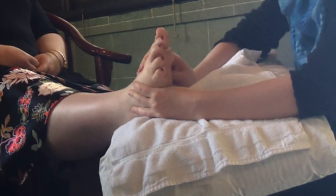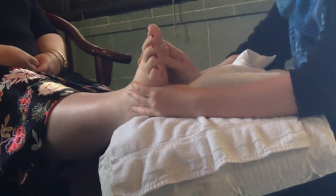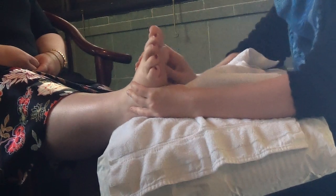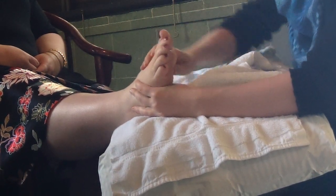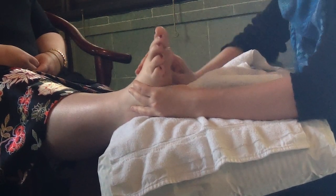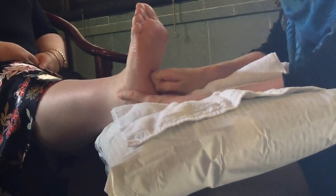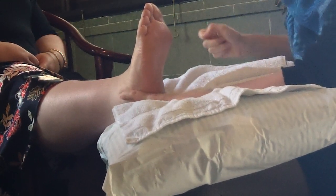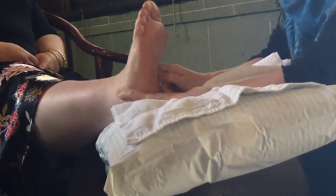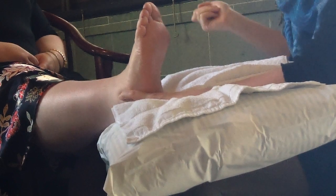And then over this way, we've got thyroid coming up here around the base of the big toe. Another demonstration of physiological direction: on this foot, when we're doing the large intestine, we go up and over this way. On the other foot, it would be the opposite — we'd continue and go down, because this would be the ascending colon, transverse colon, and then the descending colon would be on the other foot.